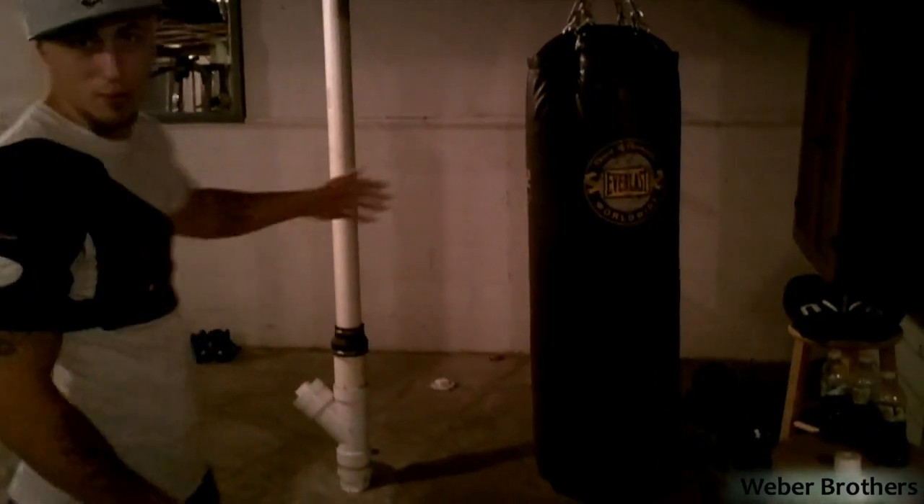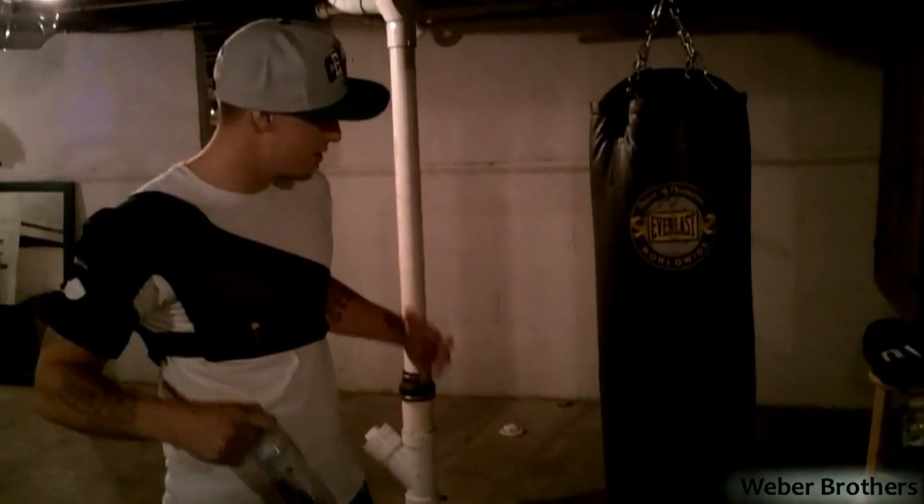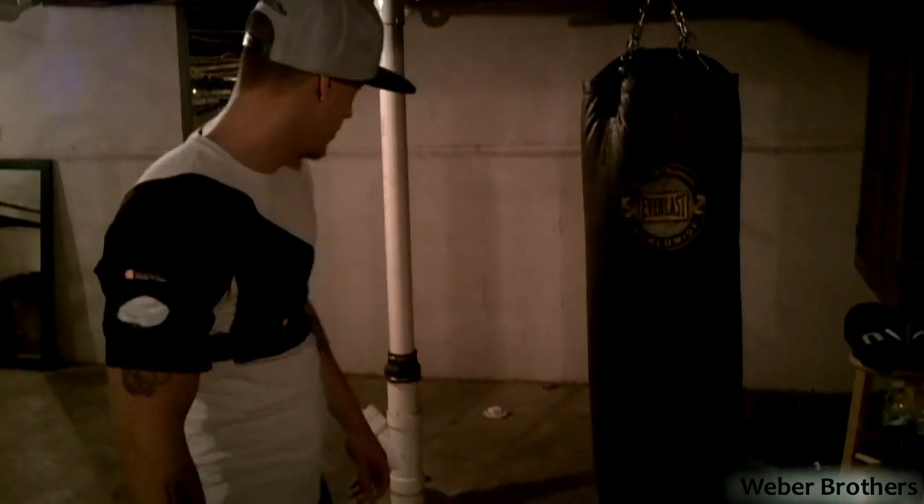We have our high-quality punching bag here for cardio and upper body strength building. That's about it. And our pull-up bar — I can't forget that. You can kinda see it in here. Basically it's a pipe on two hooks.